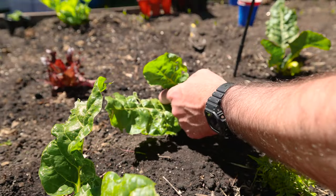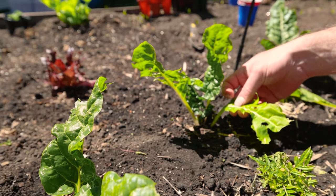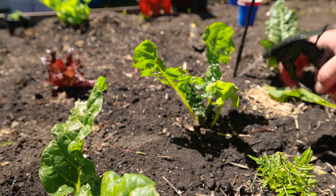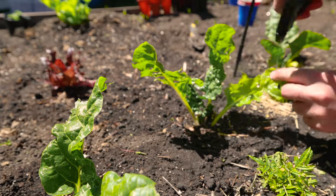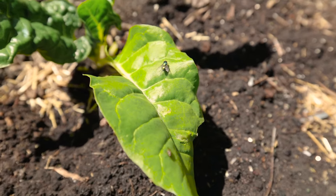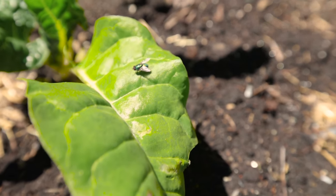Check every nook and cranny on these guys. This one has been damaged — not sure if it's going to survive, but it has no eggs on it. So we're going to spray one side, flip it around. As you can tell, this guy might be the culprit — he's the fly that might be laying the eggs, the butthead.